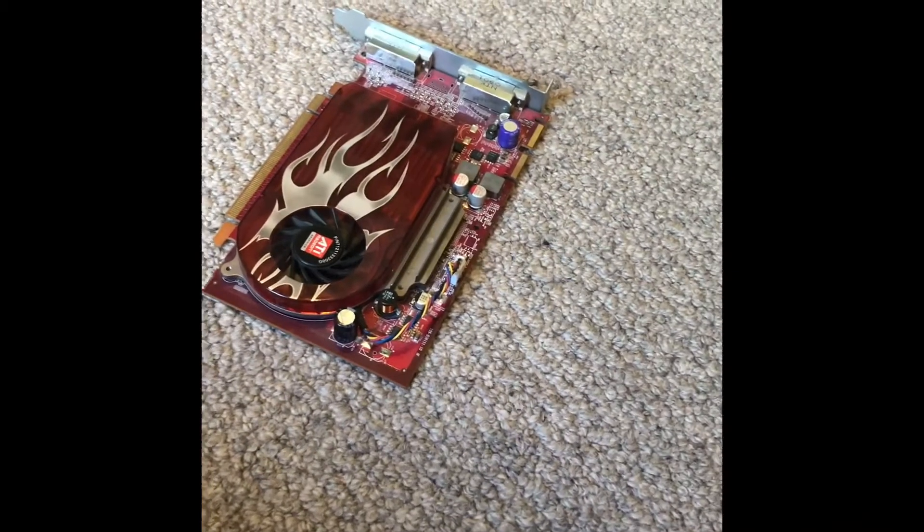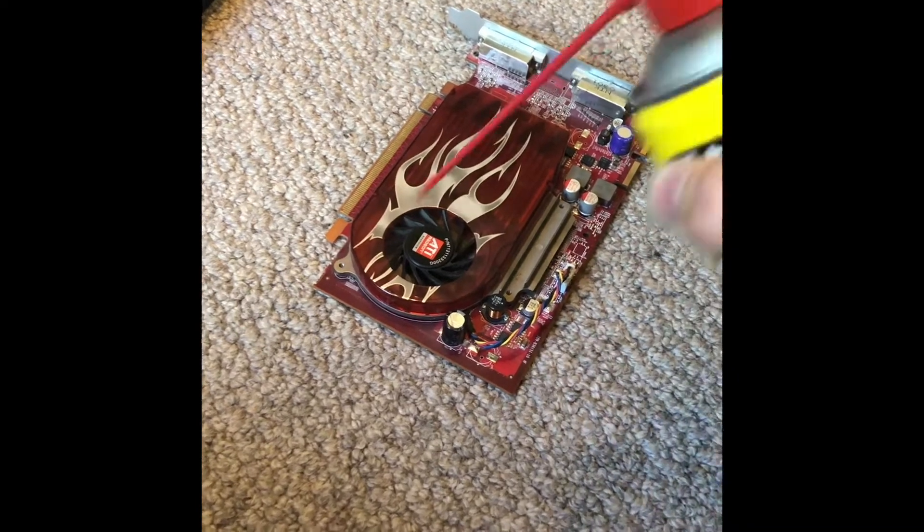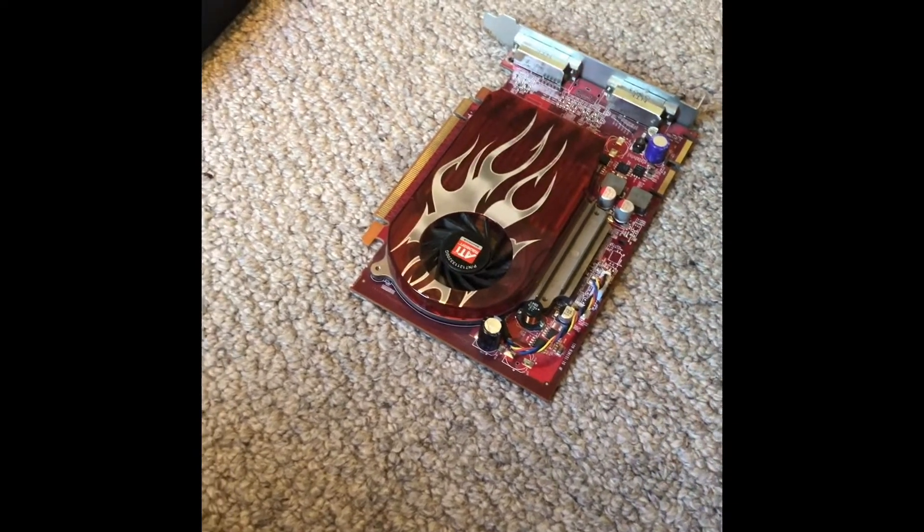Quick side note: a good way to dust off all of this stuff is with compressed air — just put it where it's dusty and blast it.